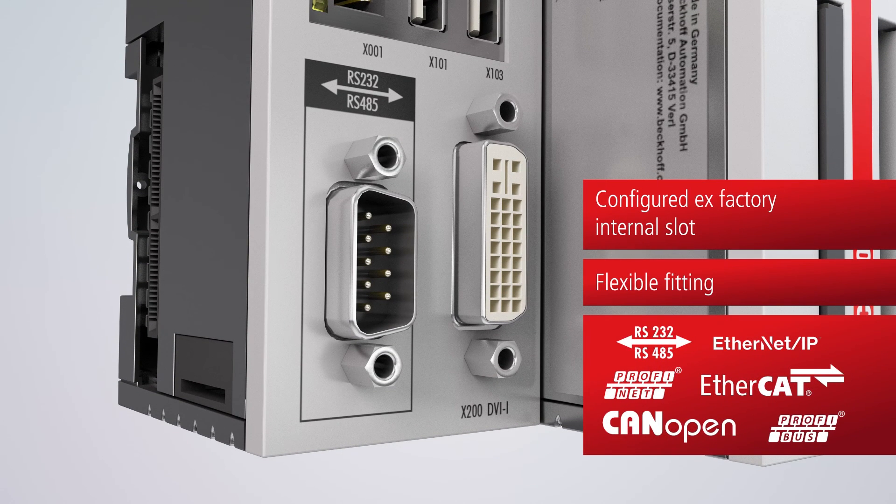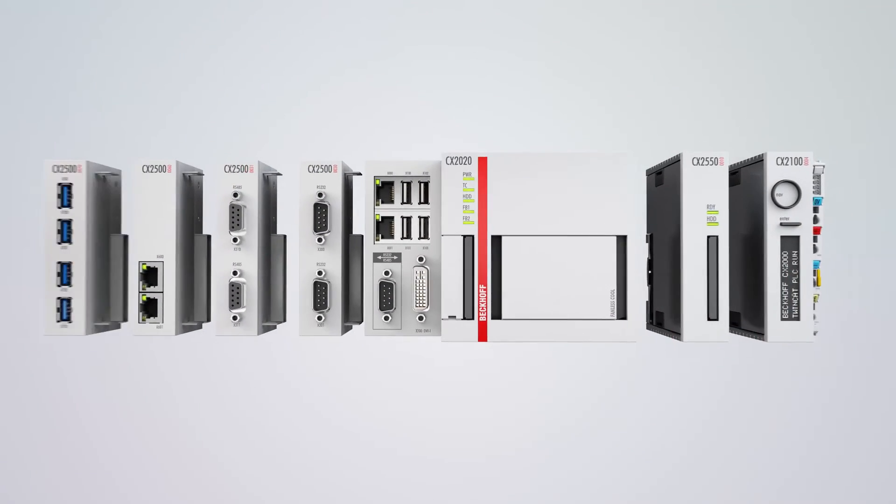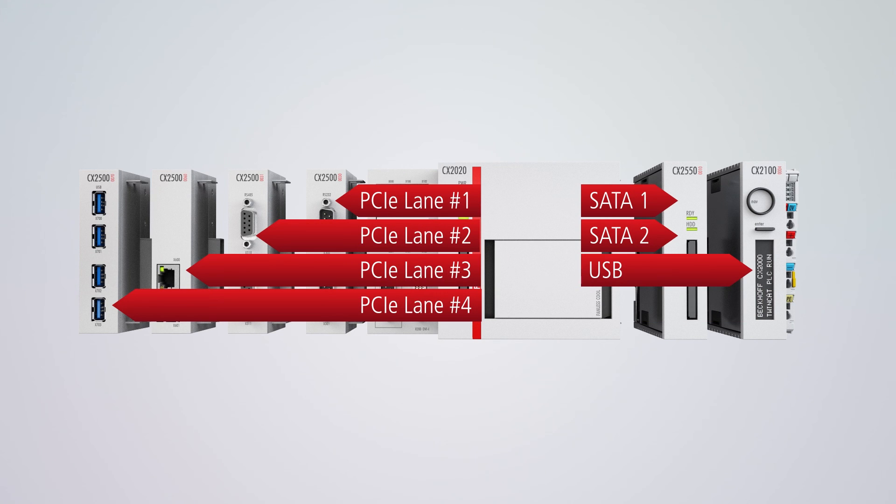An additional interface can be integrated as an option — for example, for field bus connection. The individual modules are connected among each other by a fast internal extension bus.